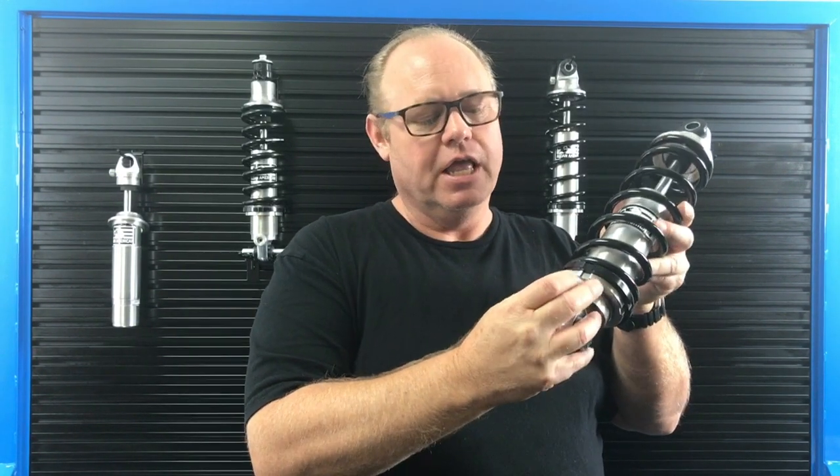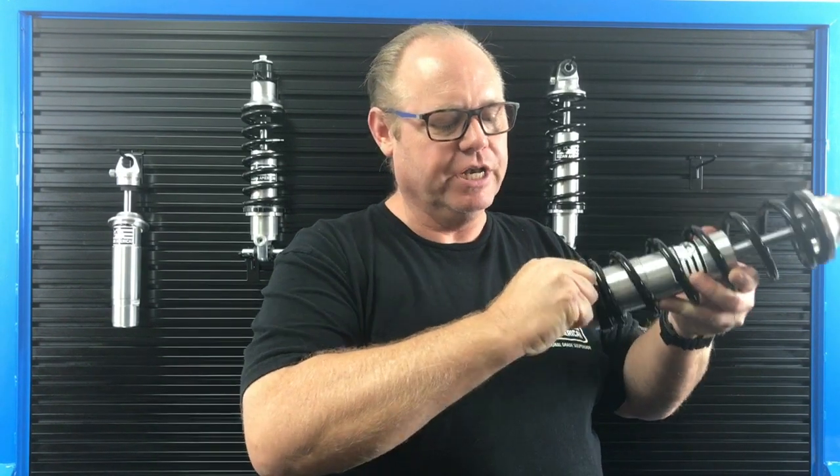On the compression side, we have six positions, and at the number one position it will be at the 12 o'clock position. As you increase the compression dampening, it'll go one click at a time.